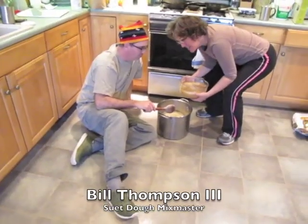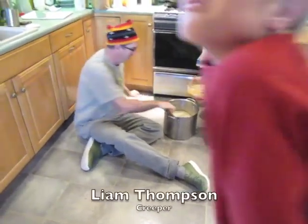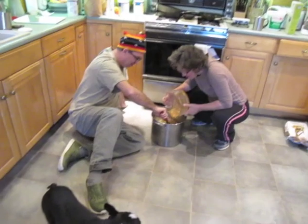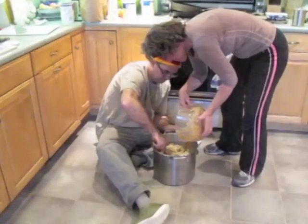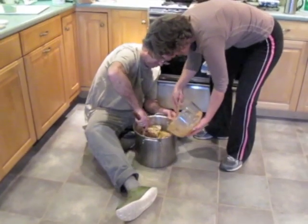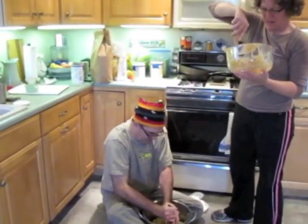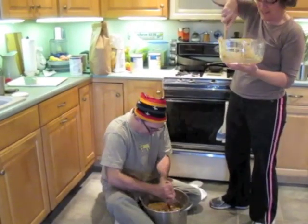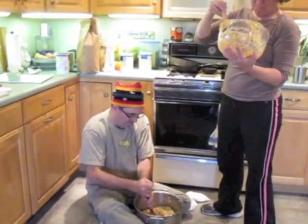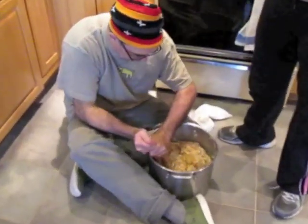This is where I call in the big guns — and I do mean big guns. Because I can't do a five-times batch without a lot of pain and torment. So this is the lard and peanut butter all mixed together. This is the no-fun part of suet dough making. Most people don't make it in five-times batches like we do. But it smells good though. It does smell fabulous — just like grandpa's lard barn. The goal is to get all the dry ingredients mixed in so there's no more powder, and you've got to keep going down to the bottom.